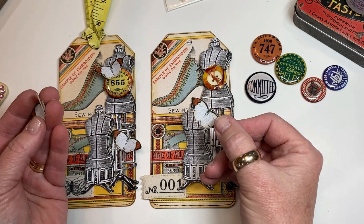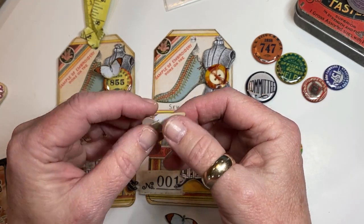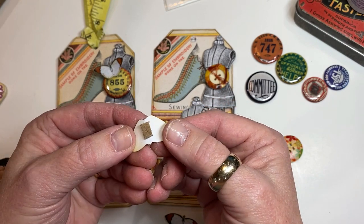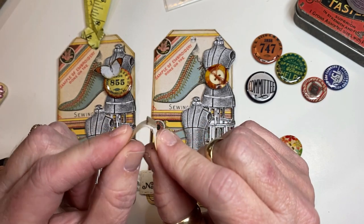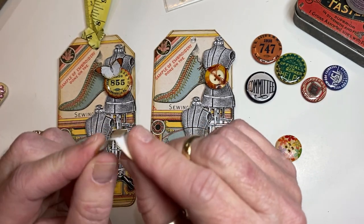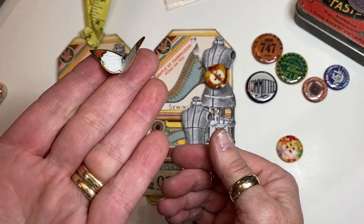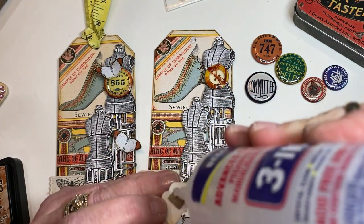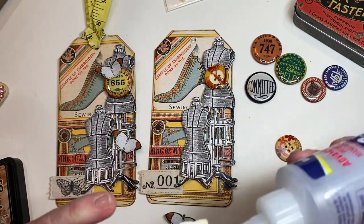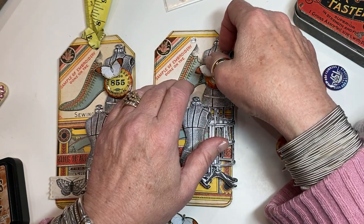What I did with these — I cut them out and glued a tiny little bit of chipboard onto the back because I want that dimension. It also allows me to bend the wings a little bit so you get a little bit of dimension. I'm going to put a tiny bit of adhesive on there and glue that to the top of the button.